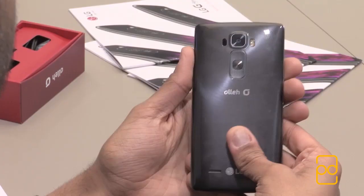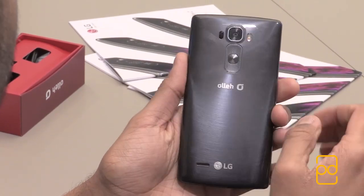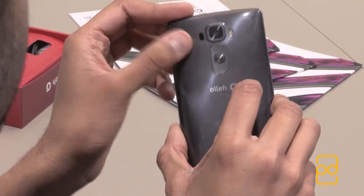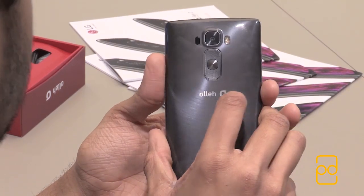In terms of the buttons, you've got rear-facing buttons, similar to the G2, G3, and the original G Flex. Something new on the G Flex 2 is laser autofocus, which was first introduced in the LG G3, and that allows for quick focusing.